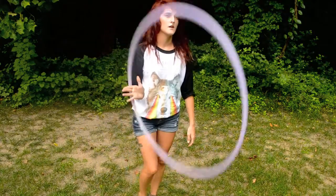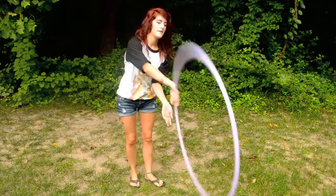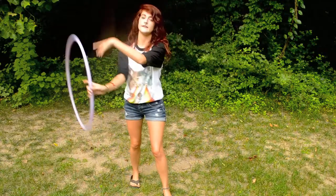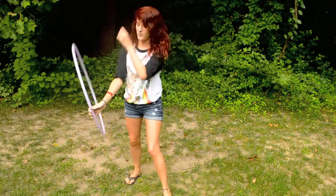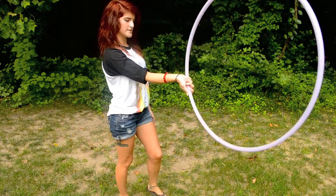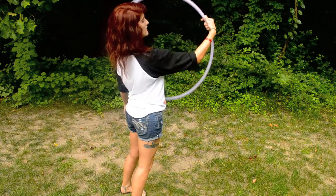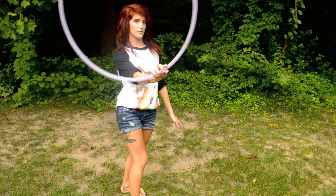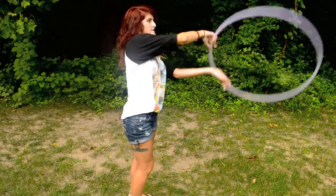With weaving, you're making a very large figure eight from side to side. One part of your hand is guiding the hoop. To help figure that out with backwards weaving, my wrist is usually held out this way, palm facing up. Pull it back — you kind of have to roll your wrist around so the back of the hoop is being guided.